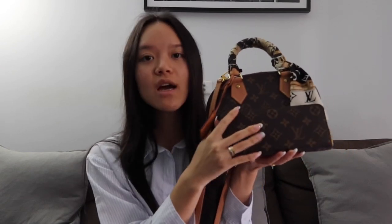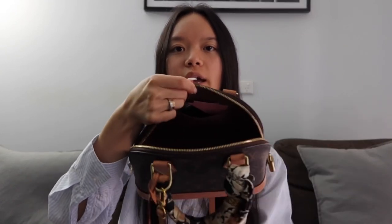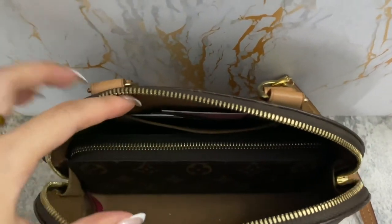Let me show you — I have the two bags here: the Alma BB and the Multi Pochette Accessoire. On the small pouch of the Multi Pochette, the wallet will not fit lengthwise — the zipper opening is way too small. On the larger pouch on the back, you can fit it, but it's pretty much a perfect fit and takes up a lot of space. With the Alma BB, you have to keep in mind it's tapered — getting smaller toward the top — so similarly you have to stick the wallet in diagonally, and it takes up a good chunk of the space.